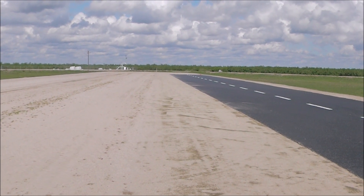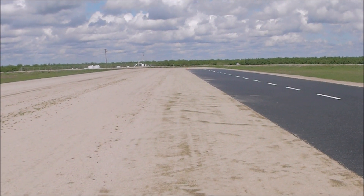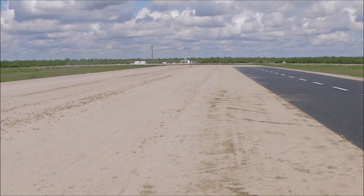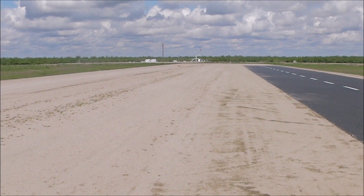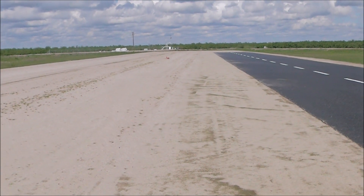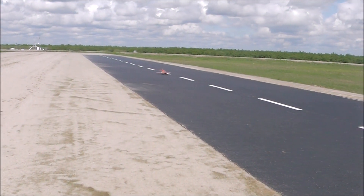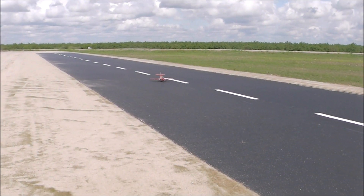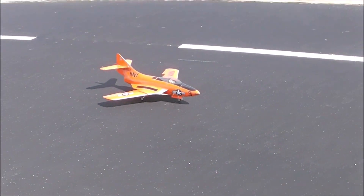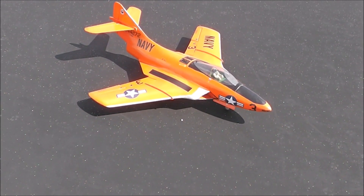A little bit of a hard landing there guys, did you see that? That was the first attempt at a flap landing in a crosswind — not that much of a crosswind. Timer one elapsed. Flaps up. There you have it folks, the official maiden.